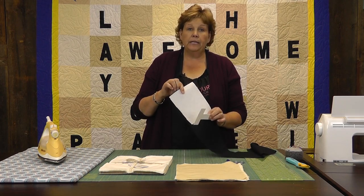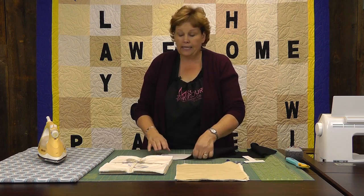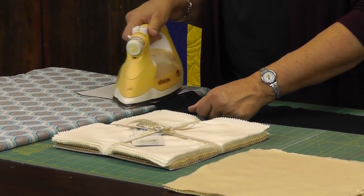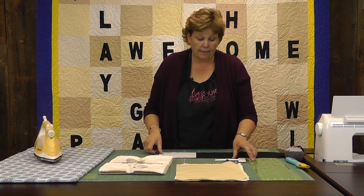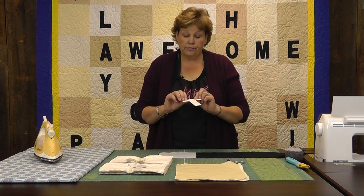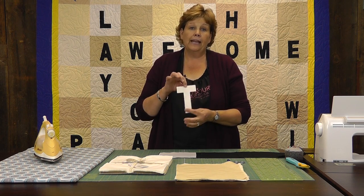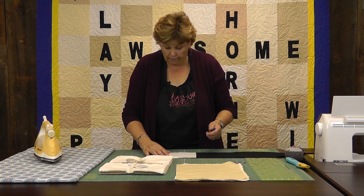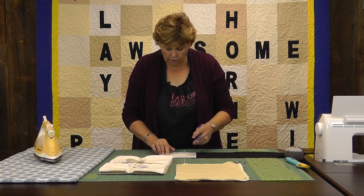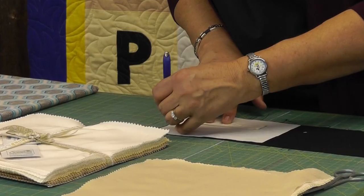What I did was take a little bit of heat and bond — the lumpy side I ironed right onto the fabric so the smooth side is up. You just put it on and iron it; I've already ironed this one on. Then you're going to trace your letters, and when you trace them you want to remember to trace them backwards. A T isn't going to matter, but if you have an R or an S it'll matter. So I'm going to put this on here on the edge so I can get as many as I can.